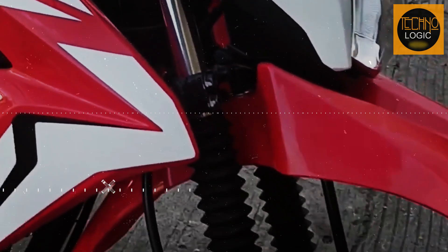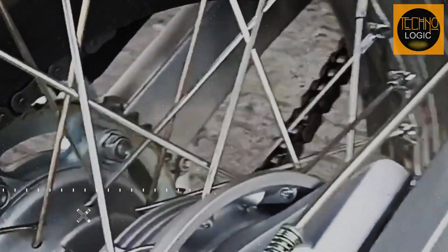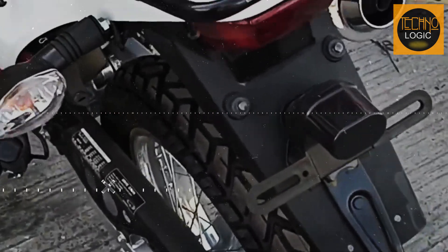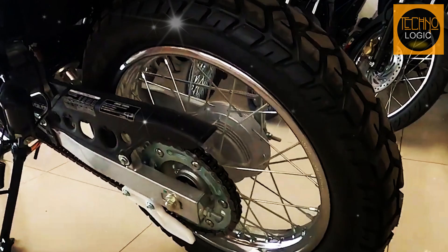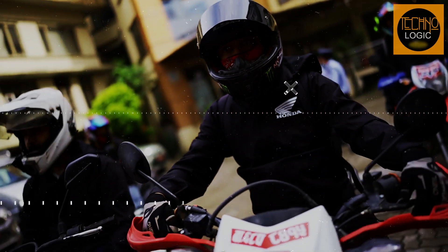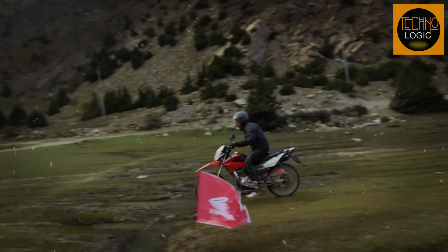The 2023 Honda XR150L has telescopic forks on the front and a Pro-Link monoshock on the rear that offers smooth and comfortable suspension travel for both on-road and off-road riding. The front suspension has 180 millimeters of travel while the rear suspension has 150 millimeters of travel. The suspension is not adjustable, but it is well-tuned for the bike's weight and intended use, absorbing bumps and potholes with ease while providing stability and traction on rough terrain.